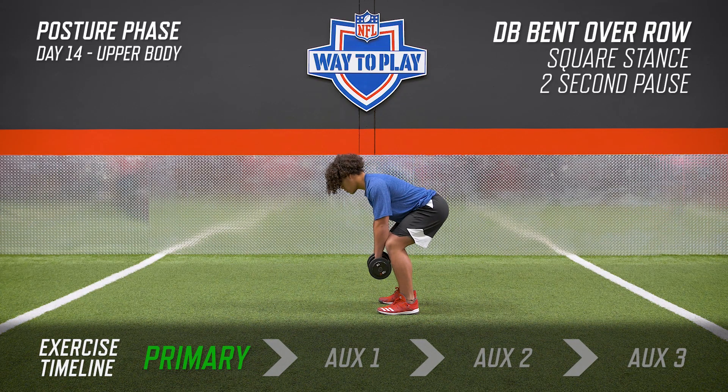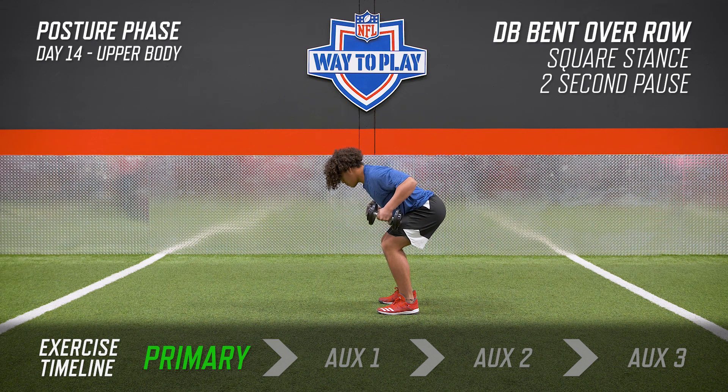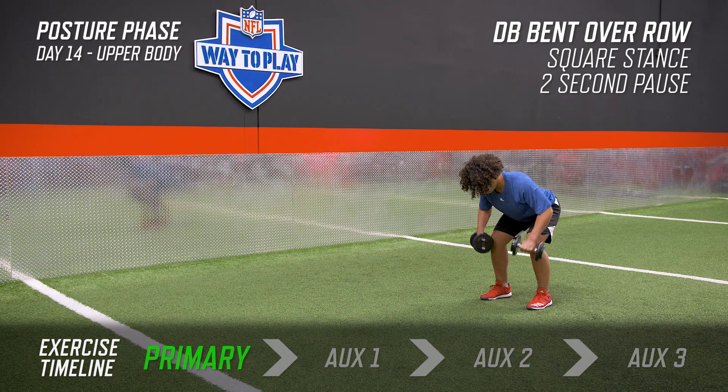With your feet square and in a hinged position, lean forward with a flat back, keeping your eyes forward and your head neutral. As you row the dumbbells up, rotate your thumbs away. Keep an honest count at the top — a good one, two count at the top before lowering the weights and doing another rep. Each rep, make it look exactly the same.